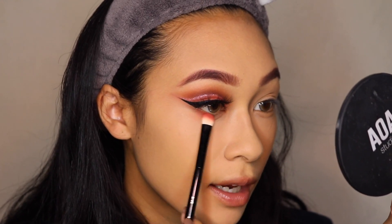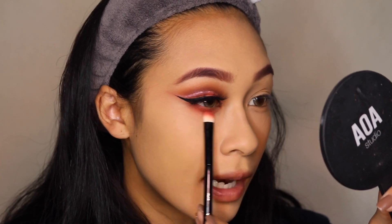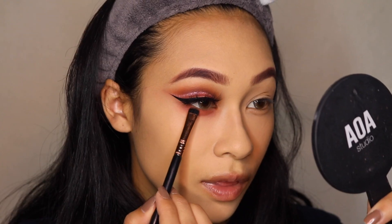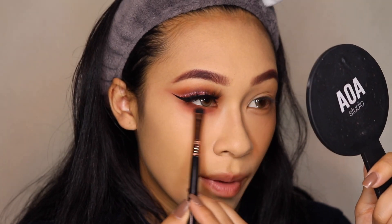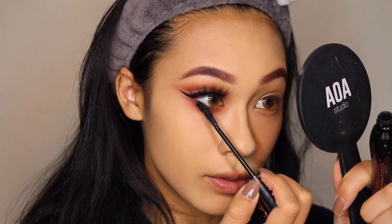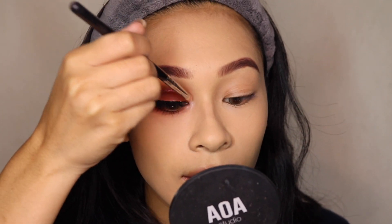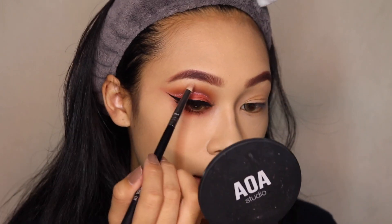For my lower lash line, I'm taking a little bit of Laugh Cry since it's already on my brush — might as well utilize that for the lower lash line. I'm taking this pretty low as well because extending the color makes your eyes look like they have more surface area. Then with the brown we used in the eyebrows, I'm taking that right near the lash line where the hairs grow to further the illusion that my eyes are bigger. For the inner corner, I'm grabbing the shade Oh Heavens and applying it right there to brighten things up, taking it into the brow bone as well.